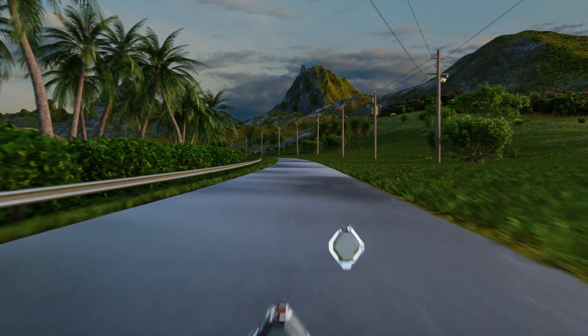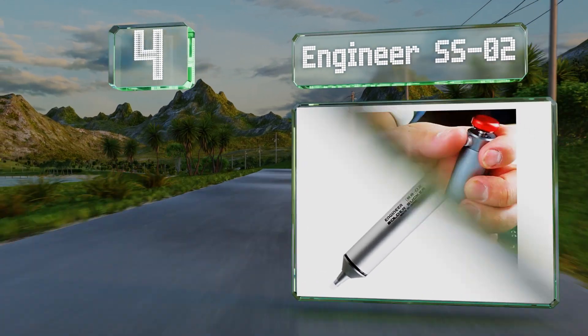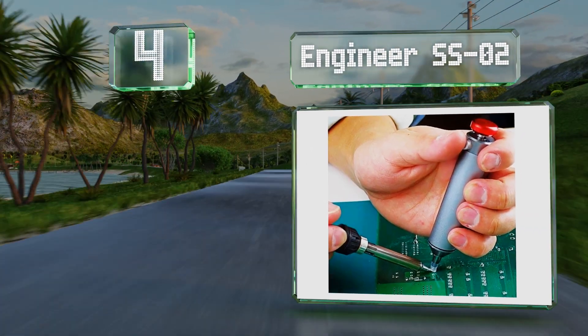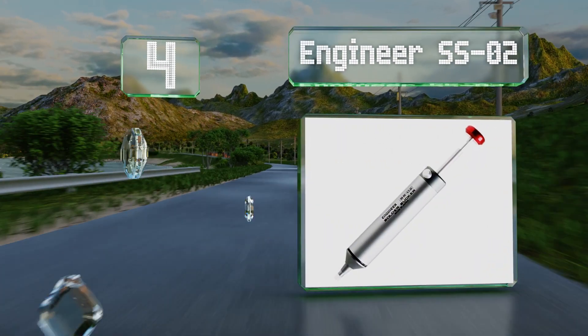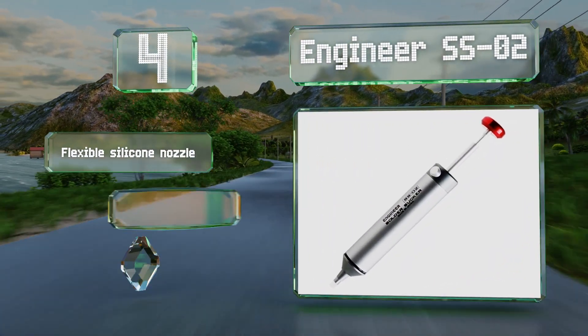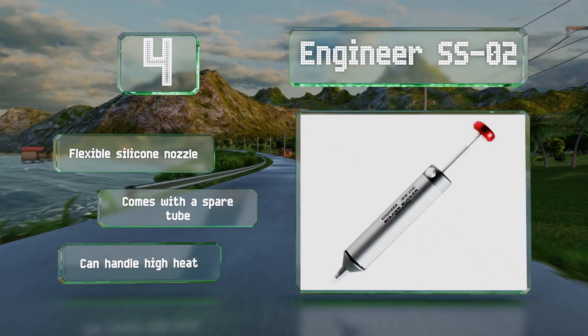At number 4, the Engineer SSO2 is one of the most expensive plunger options, but it's a high-quality construction with some thoughtful features, and it can stand up to frequent use. It includes a flexible silicone nozzle and a spare tube, and it can handle high heat.